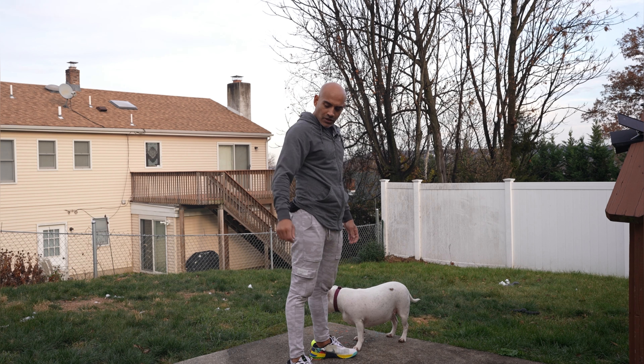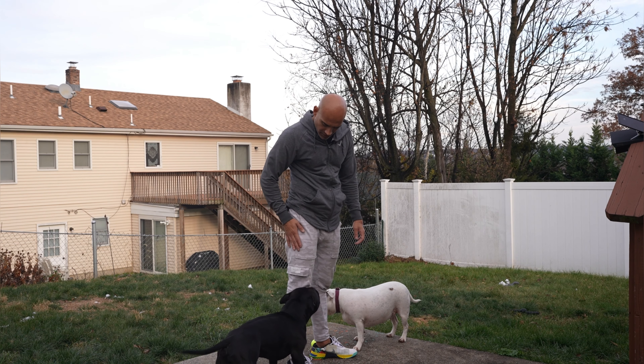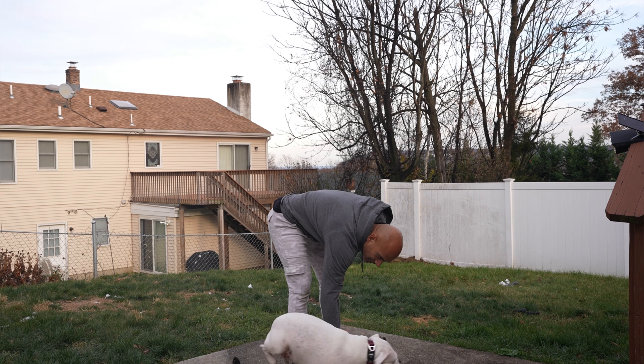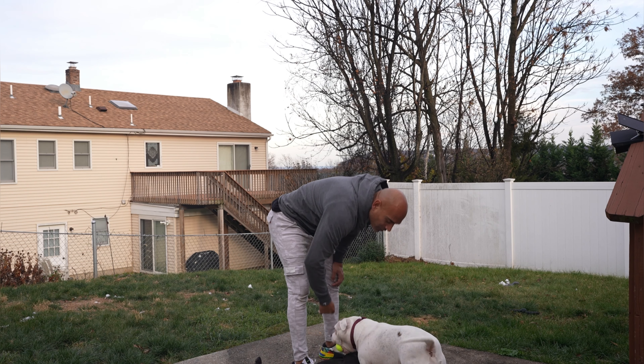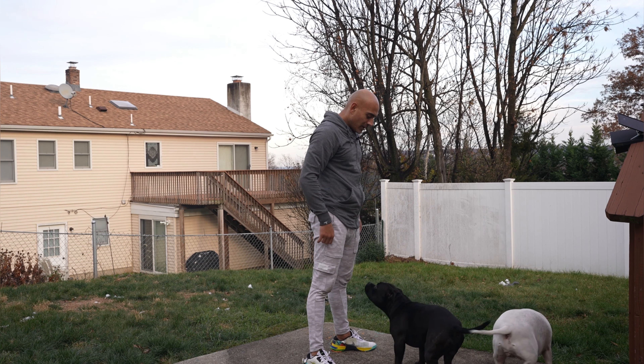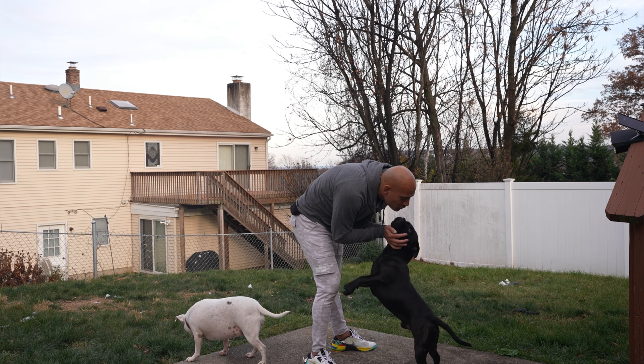Alright guys, hey Vango — you want to join us? Oh you want them rubbies, you want them belly rubs? Look at them, look at that boy. I got to work too, baby. I'm going to go this way now. 20 more to go baby. I know, I love you too.